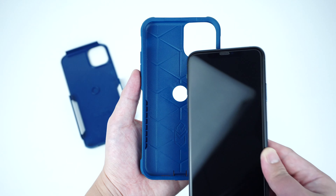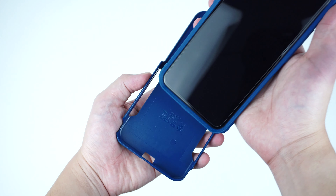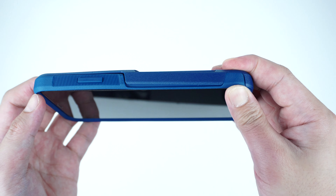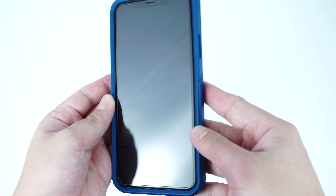To install the case, simply put on the rubber interior cover first by snapping it around the device. Then insert it into the outer shell starting from the bottom and gently push it around the shell, making sure that the inner rubber cover is correctly intact to ensure that the case is properly installed.